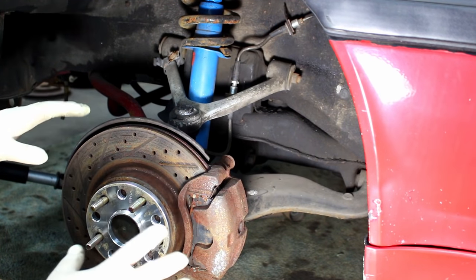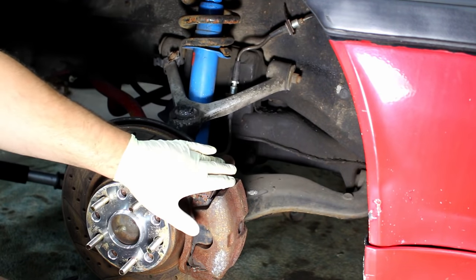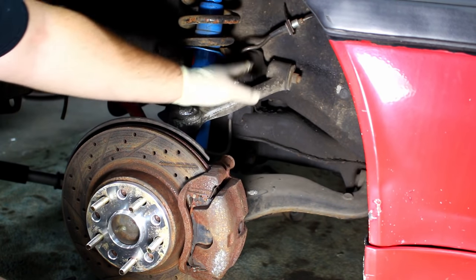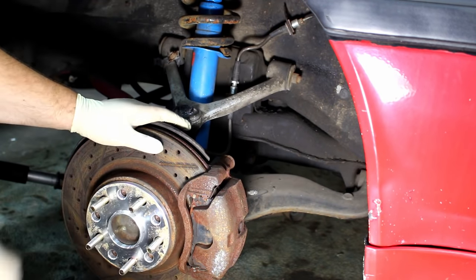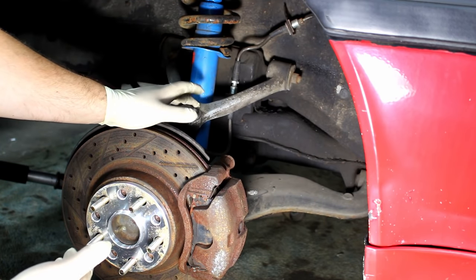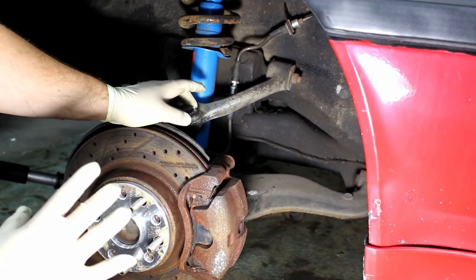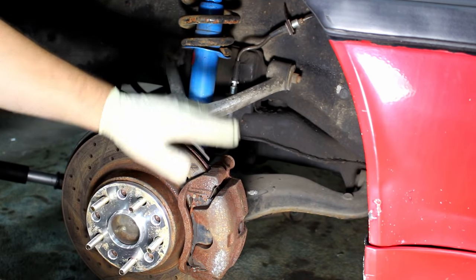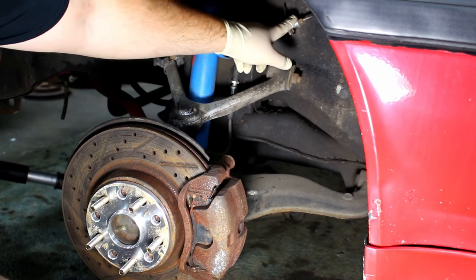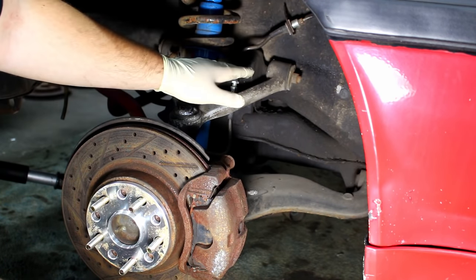The first step is obviously to take the wheel off so you can get to the brakes. Now we're going to take off the factory brake caliper and take these clips off so we can easily rest the brake caliper on the floor. We're not going to disconnect the brake line yet because we don't want it leaking brake fluid the entire time we're working. We want it to be open for as short a time as possible, so we're going to leave it on the floor still connected up here, and as soon as we're ready to swap over the brakes, then we'll disconnect it.